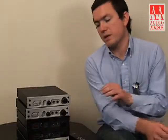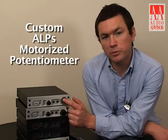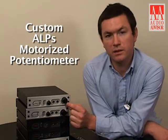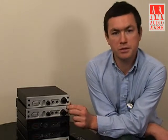The DAC1 HDR features our true analog volume control using a custom-built ALPS motorized potentiometer. This potentiometer is extremely well-built — an ALPS unit custom-built specifically for this product.